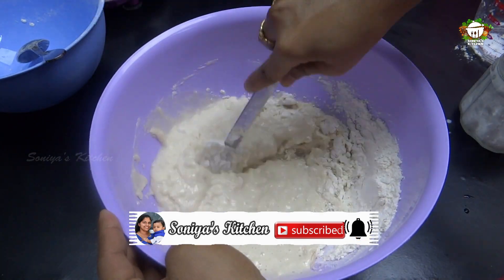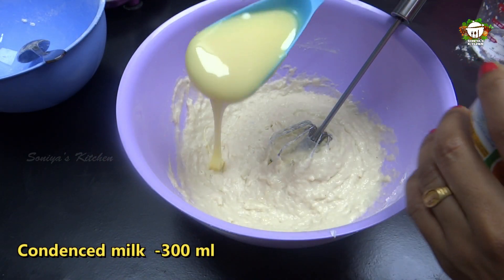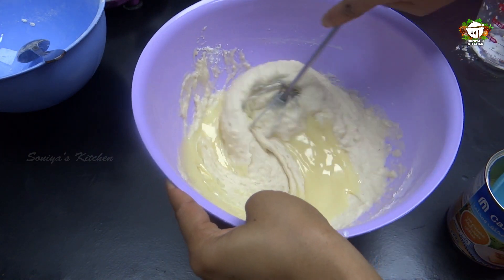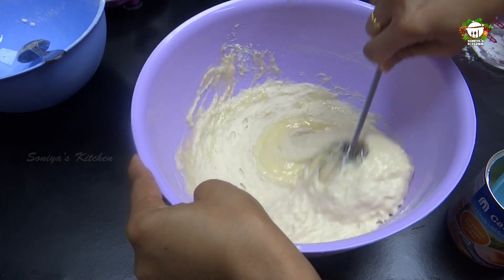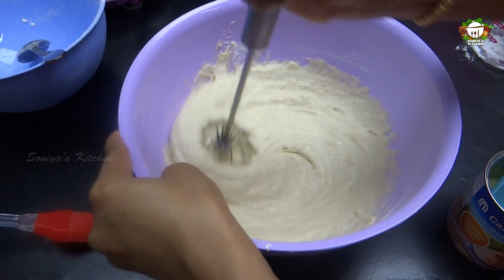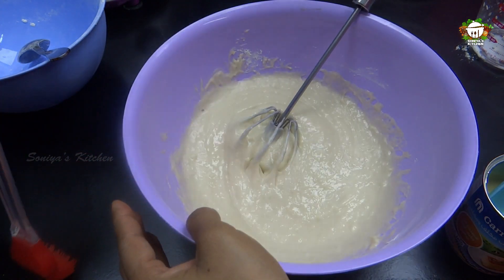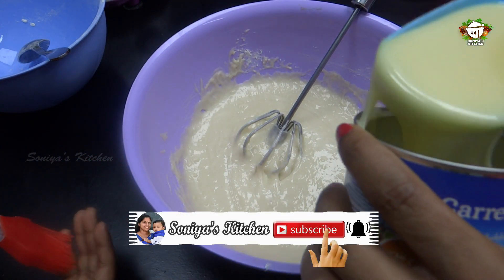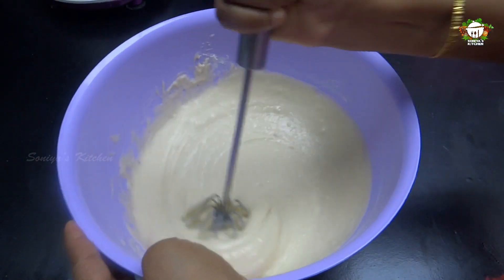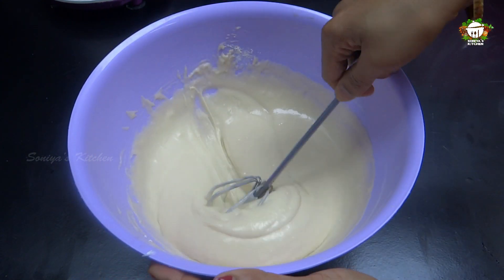I will add a little bit of condensed milk. Add a small amount of condensed milk — you can find the recipe in the description. The condensed milk adds a good taste. I will add the condensed milk up to 300ml. The consistency of the cake should be good.